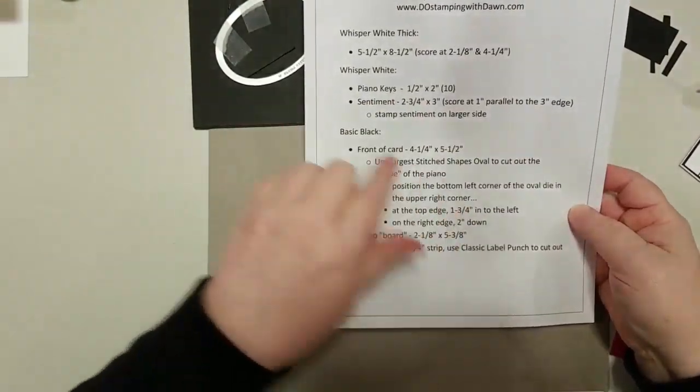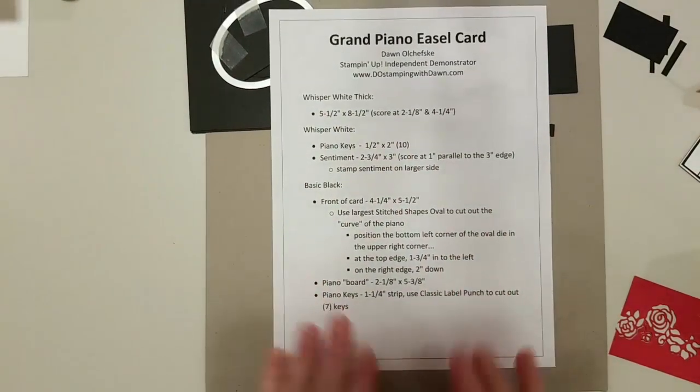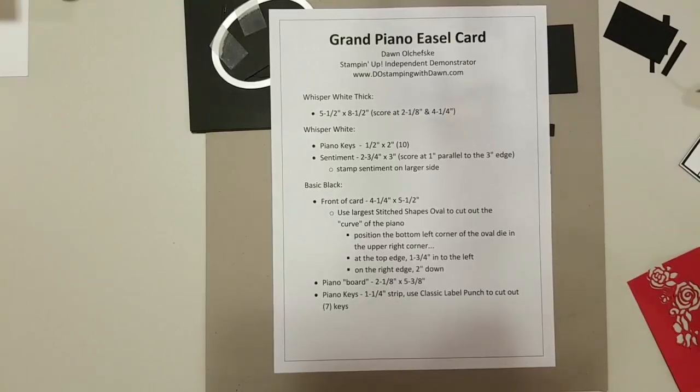I'm going to step back here for a minute and just lay this out so those of you who want to look at the measurements can see them. I'll show it again at the end for people who are checking in late.